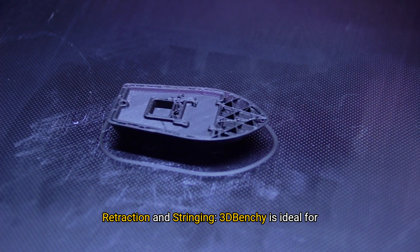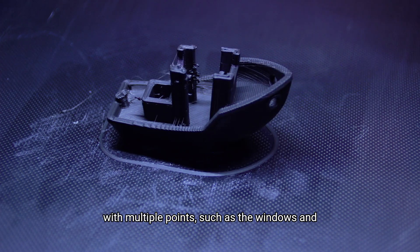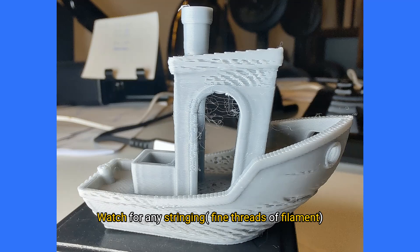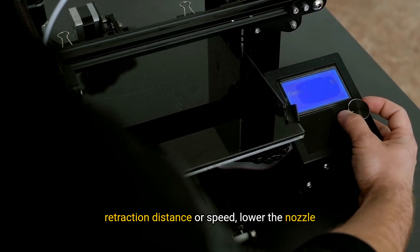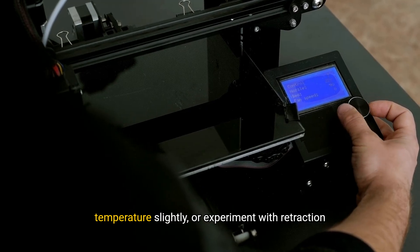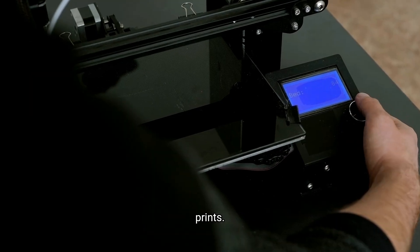Retraction and stringing: 3D Benchy is ideal for testing retraction settings, especially around areas with multiple points, such as the windows and railings. Watch for any stringing — fine threads of filament between parts of the model. Adjustment tip: If you see stringing, increase your retraction distance or speed, lower the nozzle temperature slightly, or experiment with retraction settings in your slicer software to achieve cleaner prints.